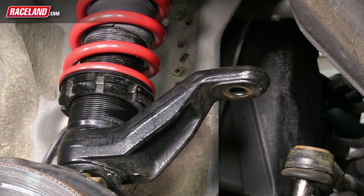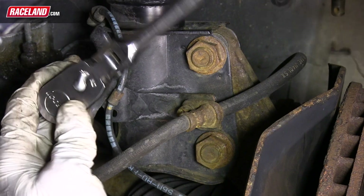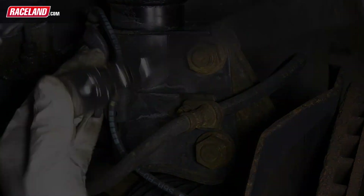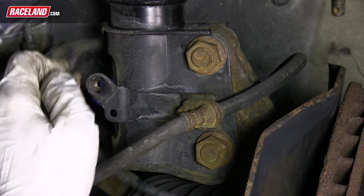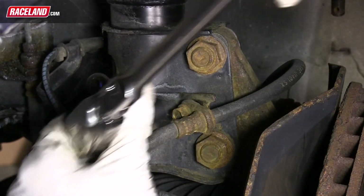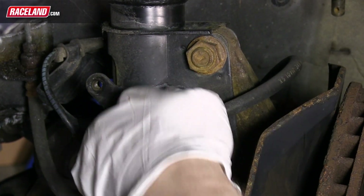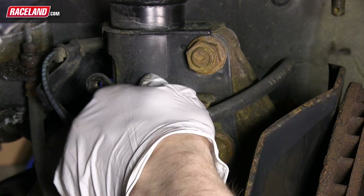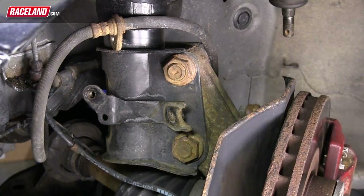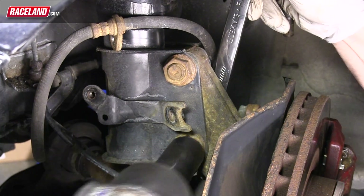In some cases, especially with OEM suspension, this may take some persuasion as the tie rod end is typically wedged into the arm. You will now want to remove the speed sensor and brake line brackets from the side of the shock — each will be held in by a bolt. Your next step will be to remove the two bolts and nuts that hold the strut to the hub.